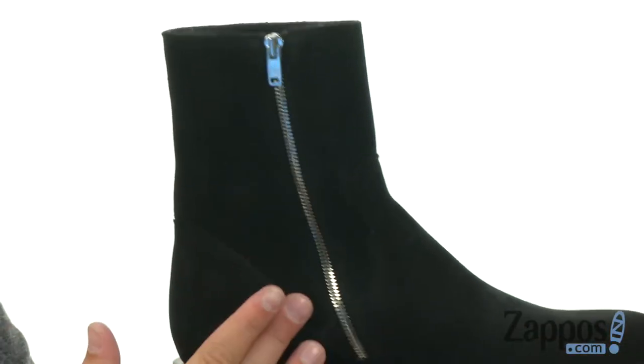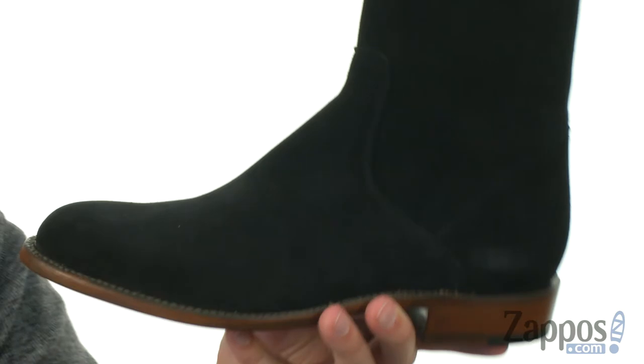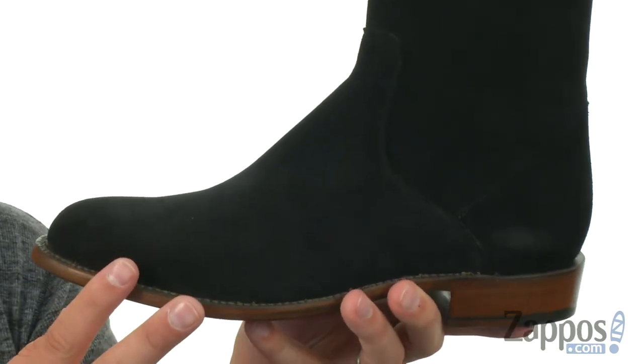Got this zipper here on the side, so you can zip them on and off quick and easy, which is always fantastic. A little bit of cushioning down in that footbed, but like all Lucchese boots, they are built to give you long-lasting use.